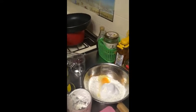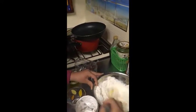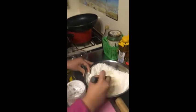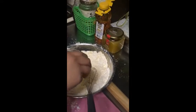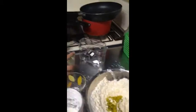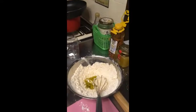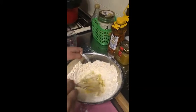Then we'll mix it. Now we're going to put the olive oil inside the bowl, and then we're gonna put a cube of butter. Now we'll mix it.